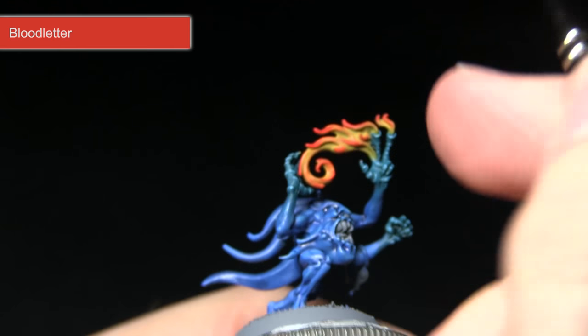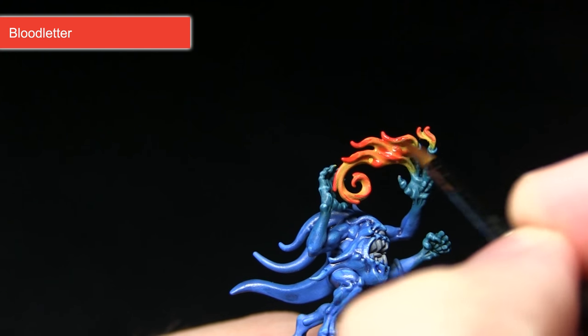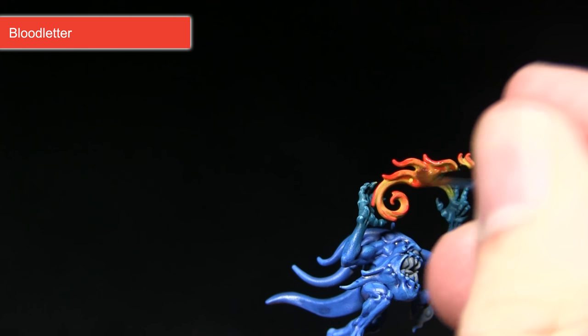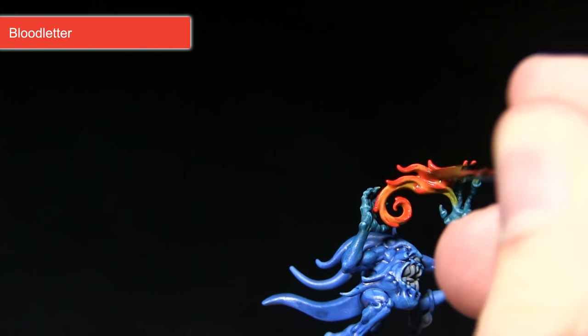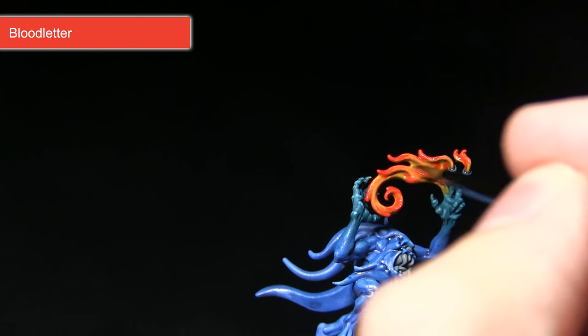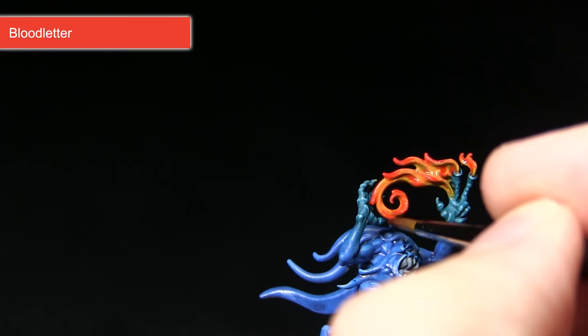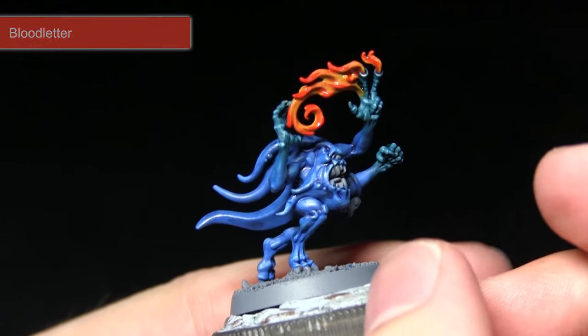Next I'll be applying a very light Bloodletter glaze across the surface. It will pull into the recesses and give all of the areas a really nice reddish tint, as you can see here. I've mixed in roughly one part Lahmian Medium to one part Bloodletter, which will thin down the glaze nicely so it won't be too strong when applied over the flames.